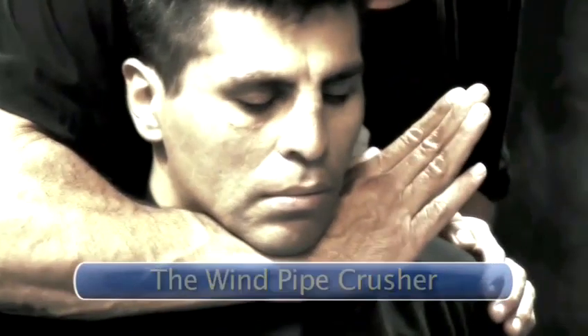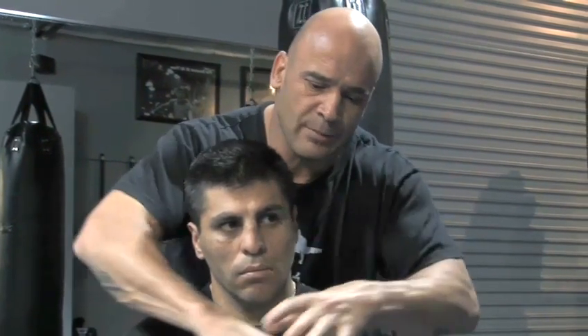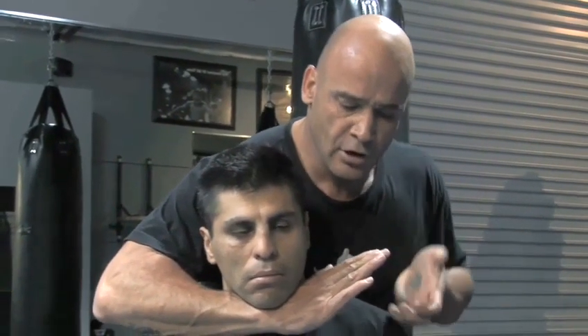The Windpipe Crusher. This one is not such a nice one. They can escape it though, because there's a little hole and they can maybe grab it. If you do it fast, it's going to be crushing the windpipe. What you're doing — you slide in, but this time you're going to only go to this far.